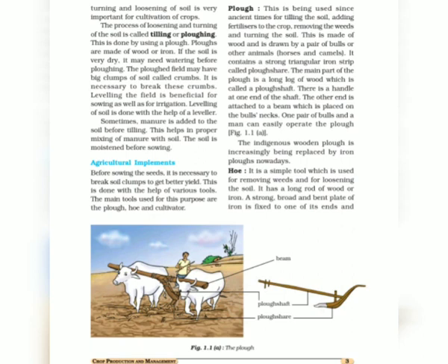The benefits of loosening soil include making the soil loose, which helps in the growth of earthworms and microbes present in the soil. Earthworms and microbes are the farmer's friends because they help in adding humus into the soil and making the soil fertile.